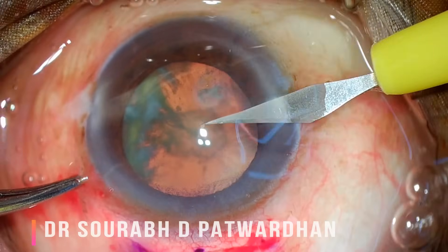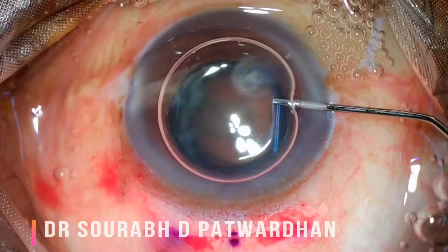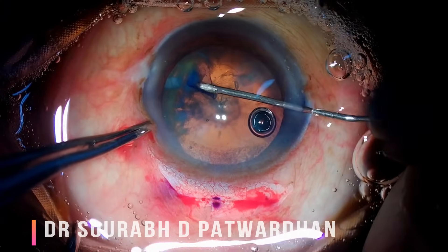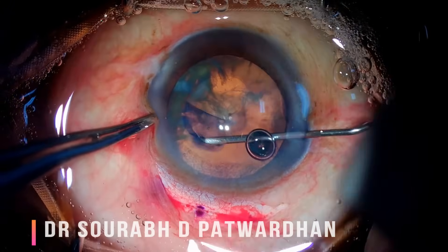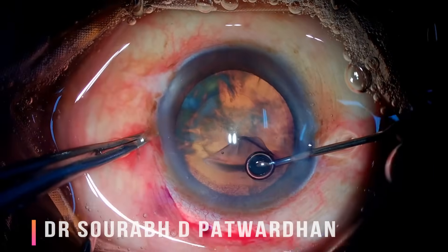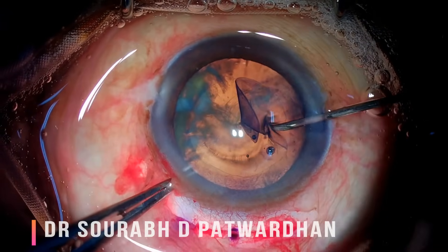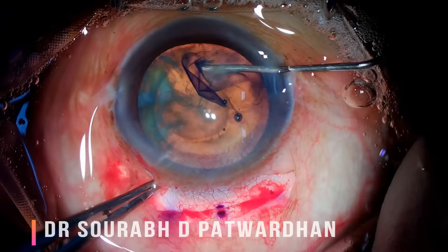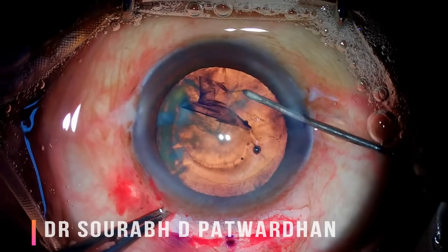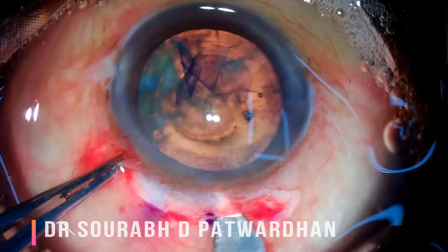Now I am making the side port incision, which has to be larger compared to what we use in PHACO, because it has to accommodate the Simcoe cannula which is commonly used with SICS. It is important that you make a good large rhexis. I already described the principles of making CCC using a cystitome in another video, and I am using the same method and steps here.